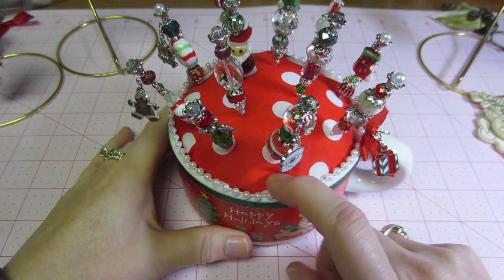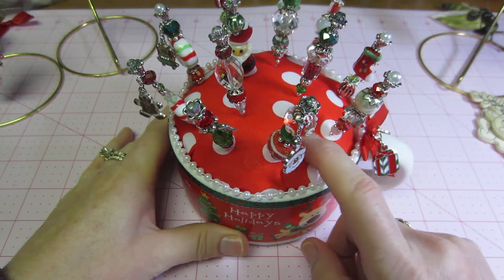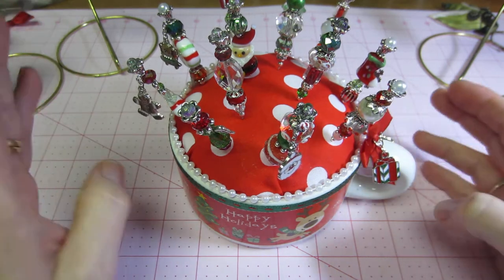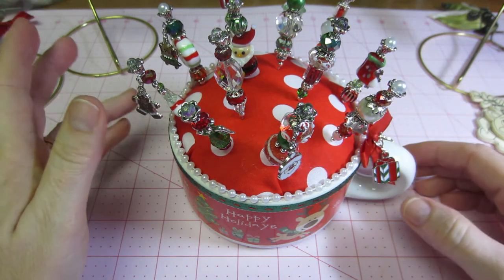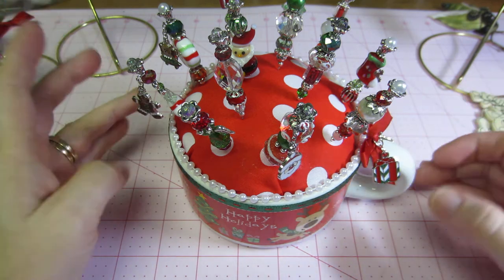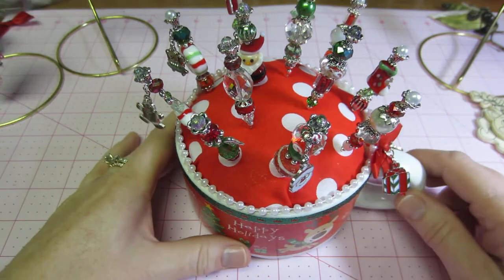This fabric I got today too — it was at Michaels and it was like $2.99. I thought it was perfect because the red matched. I had a burgundy before and it was just too dressy-looking, like a brocade, but this is so cute.